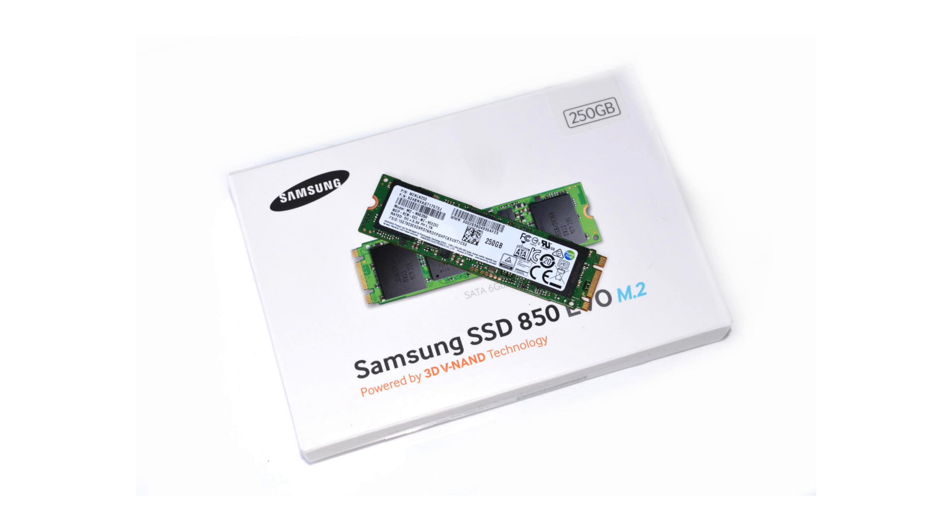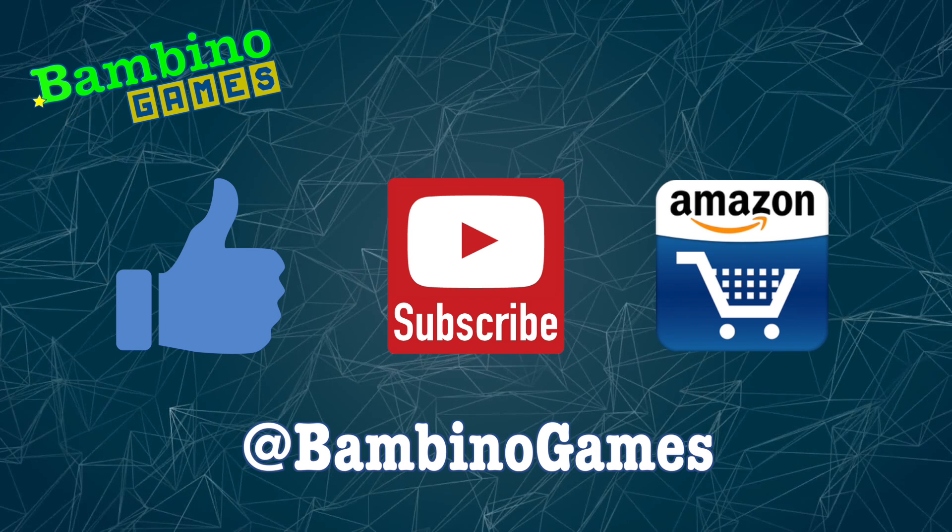I bought it because I thought for a $100 price tag you get a lot of performance. As of right now it's also one of the more popular SATA M.2 drives out there with very positive customer reviews. So if you're looking for a very fast SATA M.2 drive, be sure to check this one out.